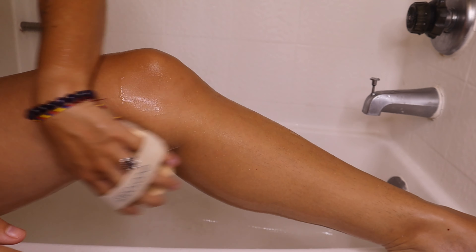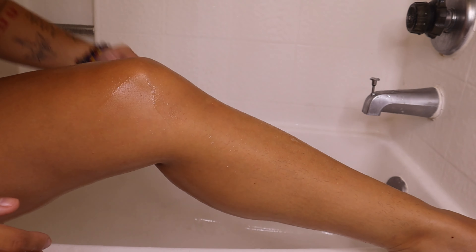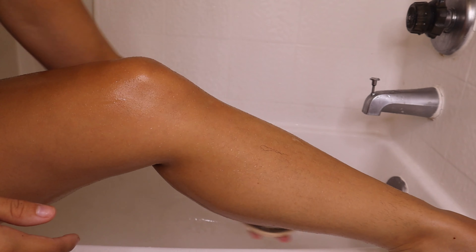It just gets all the dead skin off, which I need — that's going to be the key to the glow here. So definitely get yourself an exfoliating brush so you can go in and not miss this step.